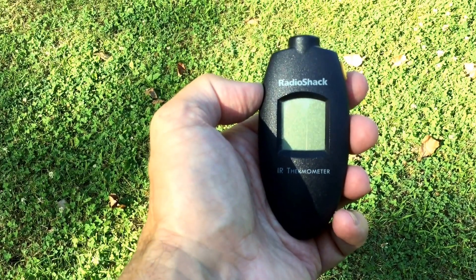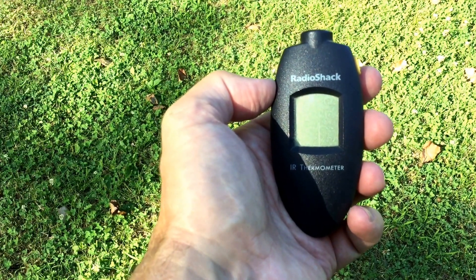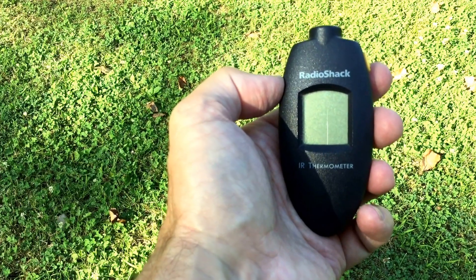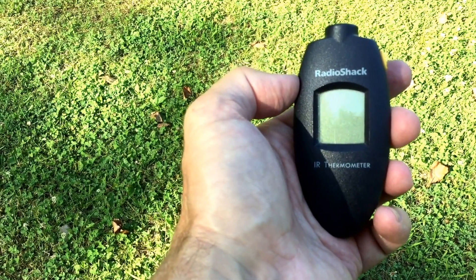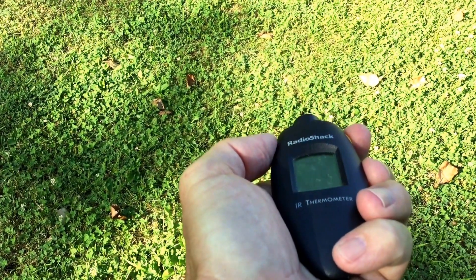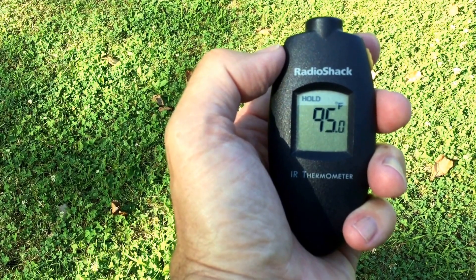What I have here is just a simple digital infrared thermometer. I picked it up from a company called Radio Shack, which distributed electronics across the United States. It has a button on the side that I push to get the temperatures. For example, on today, if I were to point it just at the ground, you can see that even the lawn in front of me is 95 degrees Fahrenheit.